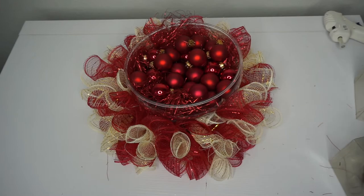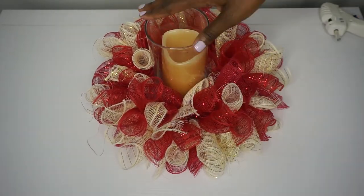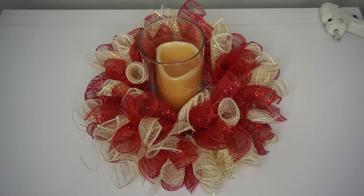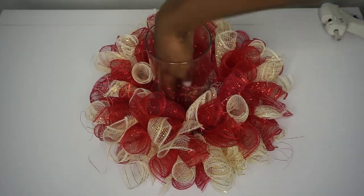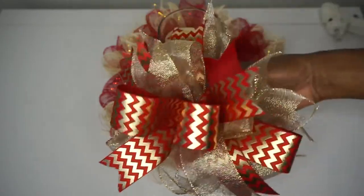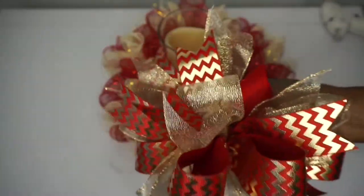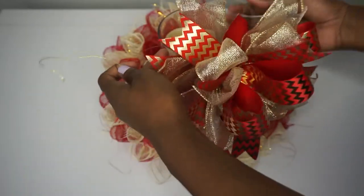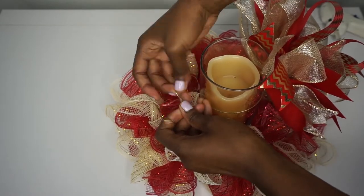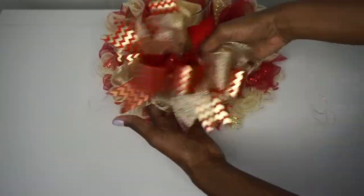To turn this into a candle holder, place the candle holder in the center, slide your candle in, and that looks adorable! For an extra touch, add a gorgeous bow. If you want to see how I made this bow, check out the link in the description box — the link will also be at the end of this video. Take your bow wire and tie it to the back of the candle holder.